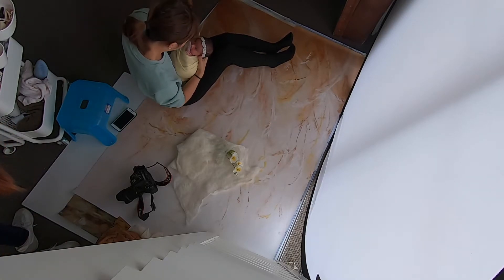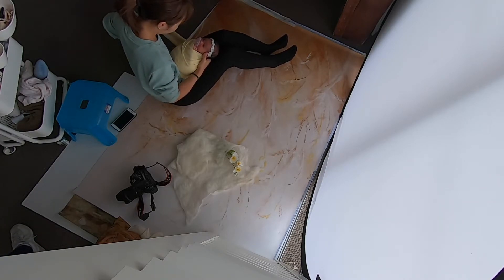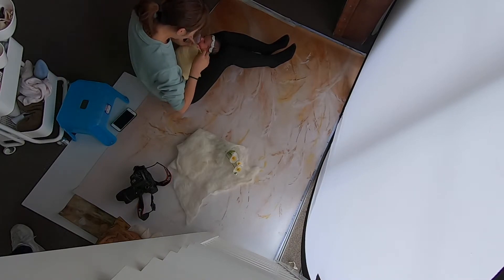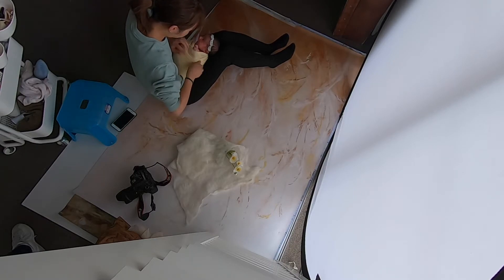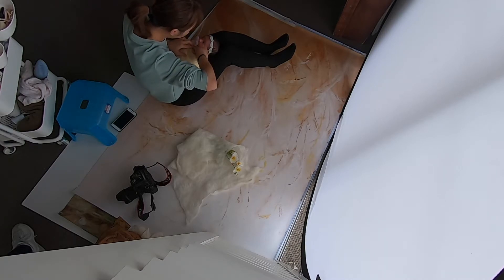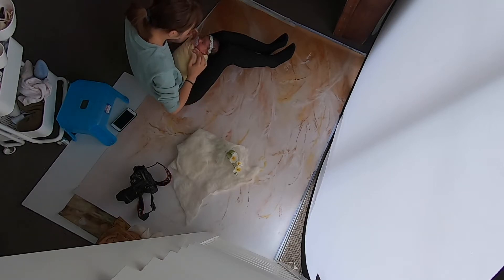Mom was helping me with the background because in this session I didn't have an assistant. Just wrap it around and around until it ends. Then bring her hands to fix them — I usually stack them on top of each other. It's a little tricky when the baby is awake. I like flat fingers.